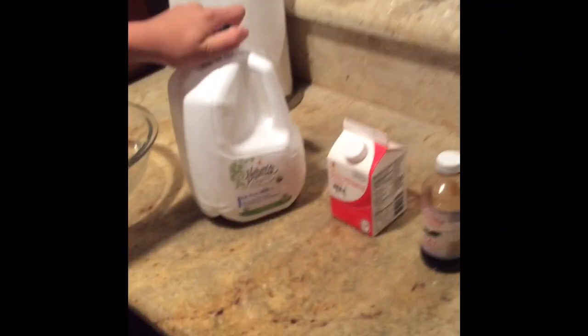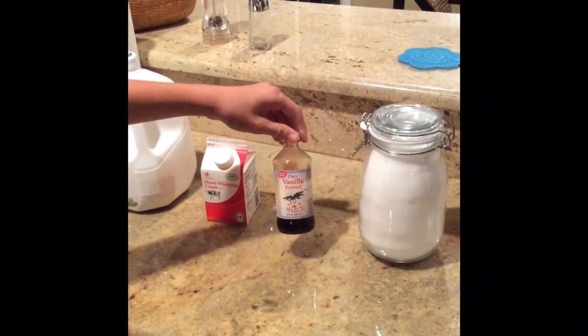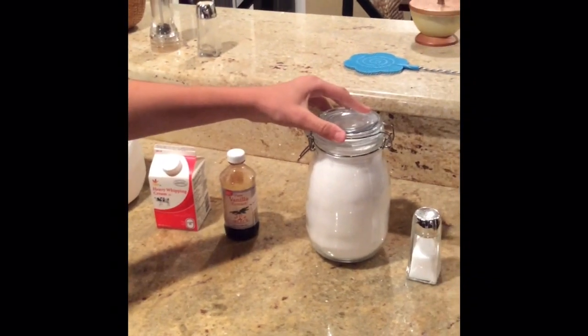The ingredients are milk, heavy whipping cream, vanilla extract, sugar, and salt. Okay, let's get started.